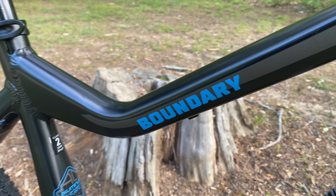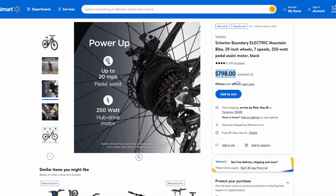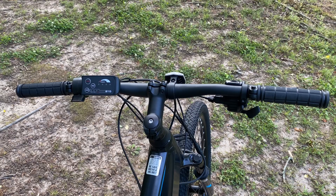Big box e-bike offerings are rapidly evolving. As of the making of this video, the Boundary Electric is $798 on the Walmart website, and they do give some good basic details on what you can expect. Many viewers ask if this is a regular Boundary fitted with an electric motor or if it's a completely different bike — it's mostly different.